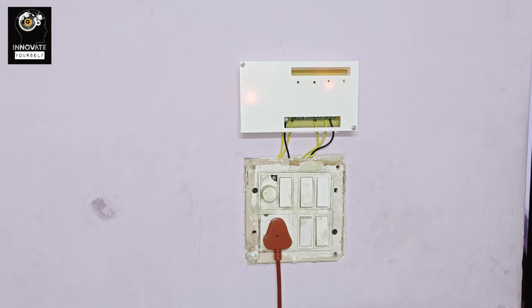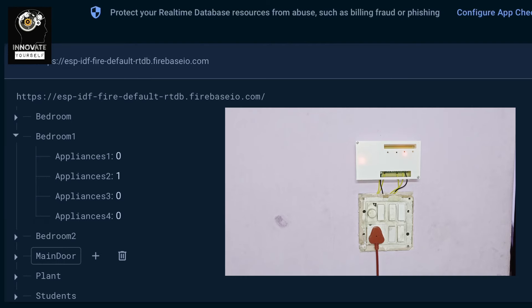Now you can see the system is deployed. Currently, as per the deployment, all the switches are turned off, but still one light is turned on — that's the reason we can see the device in the brightness. As you can see on screen, we have these appliances. This is bedroom one, and the code I have written is for bedroom one. Appliance two is set to one, and that appliance is this tube light which is already turned on.